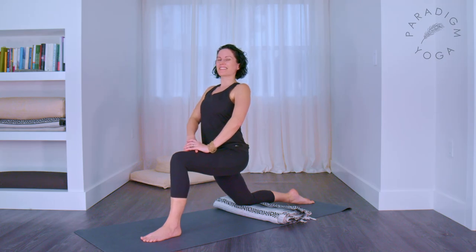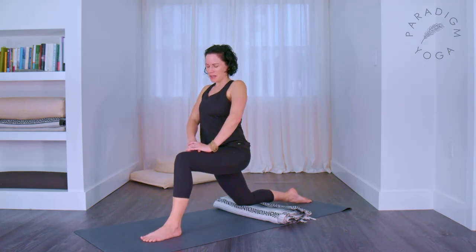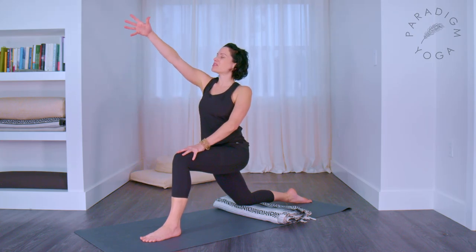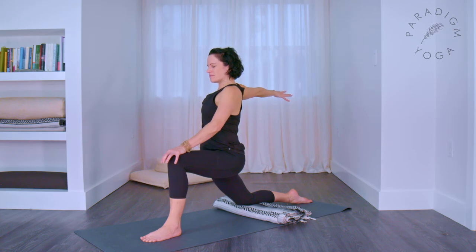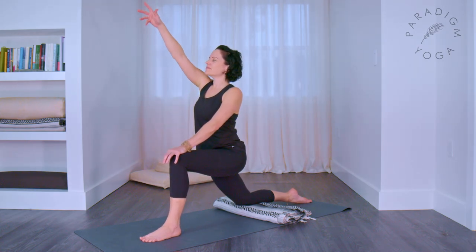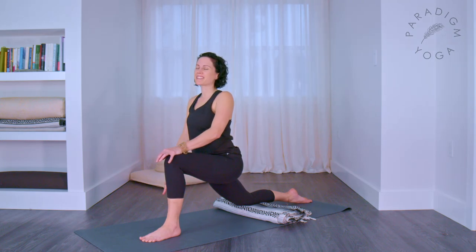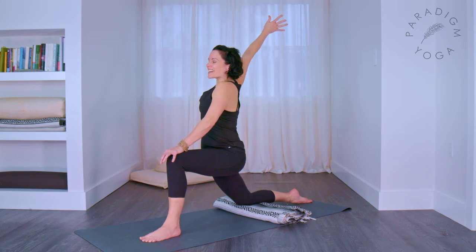Once you get settled in, the back toes can be tucked or untucked — that's entirely up to you today. Right hand is by your thigh. Send the front hand forwards and up as you breathe in, and back and down as you exhale. Repeat: forwards and up to breathe in, back and down as you exhale.